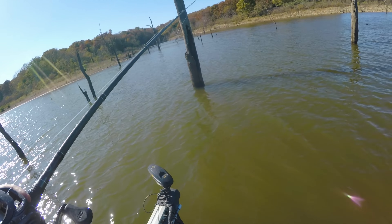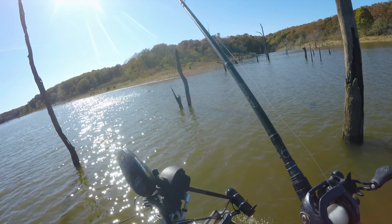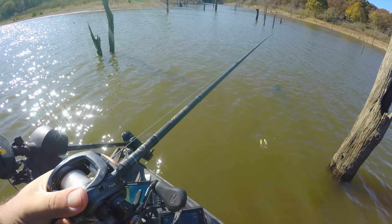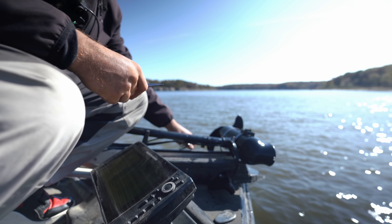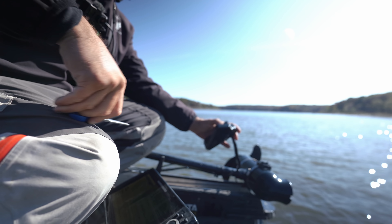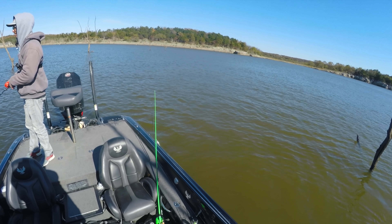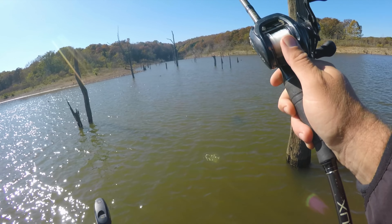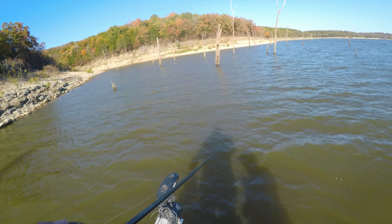That sounded like it broke it off — and it did. That's not good. Totally broke it. Looks like we won't be using that for the tournament. I don't think that's how the mount's supposed to go on there. Guess that's what you get for fishing without the panoptics. The transducer's good — it just snapped where the plastic mount goes on, which is weird because I've hit it off a million things. Million and one did it. Way better clarity though for what we're throwing.